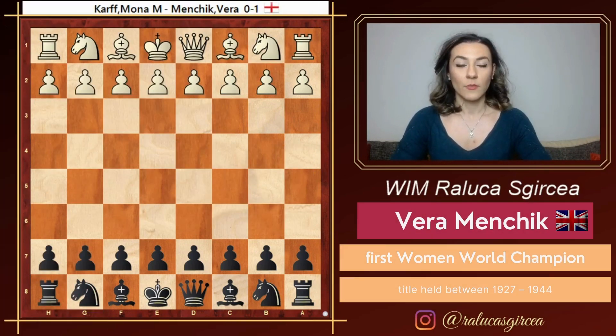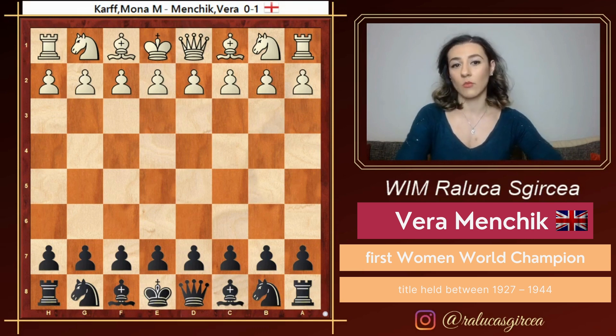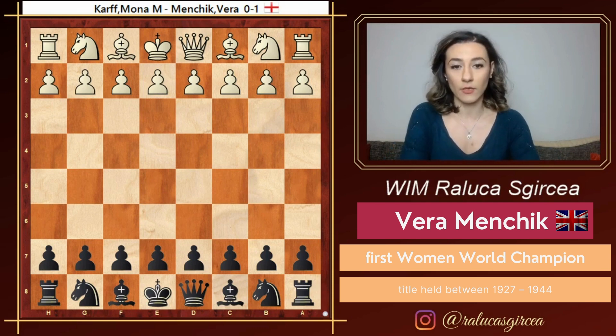The first player that I have decided on is Vera Menchik. She was the first women's world champion. So in this episode we are going to look at one of her games. This first game is played against Mona Karpf exactly in one of the world championships in 1939 in Buenos Aires.